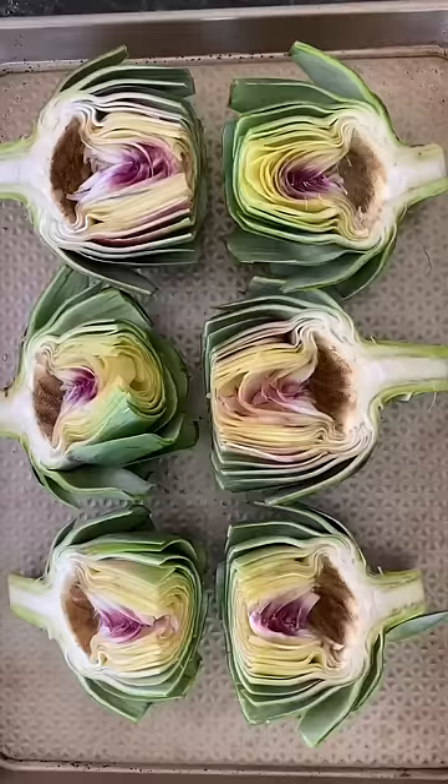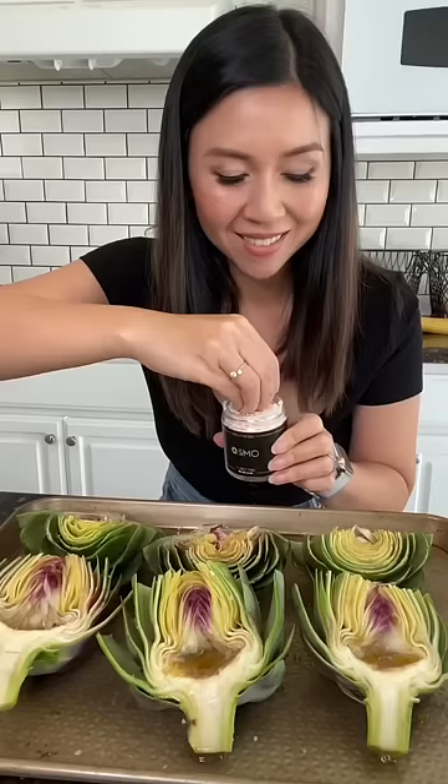Squeeze some lemon juice, drizzle some olive oil, sprinkle a little salt, and bake at 375 for 18 to 20 minutes.